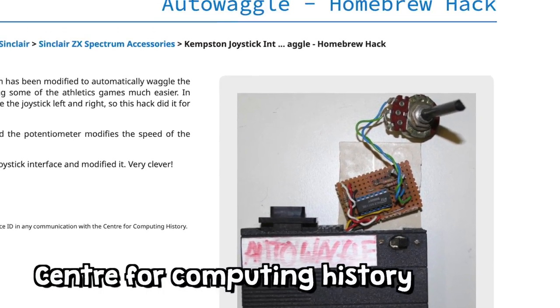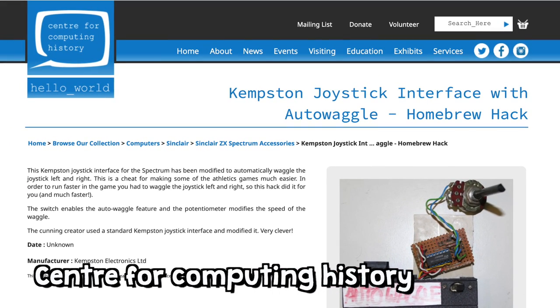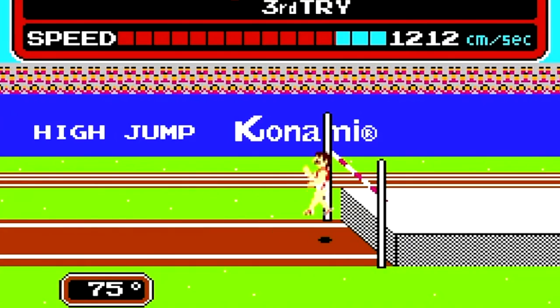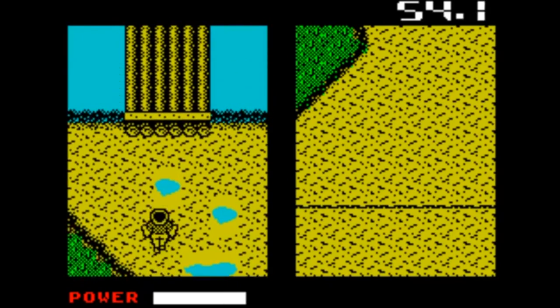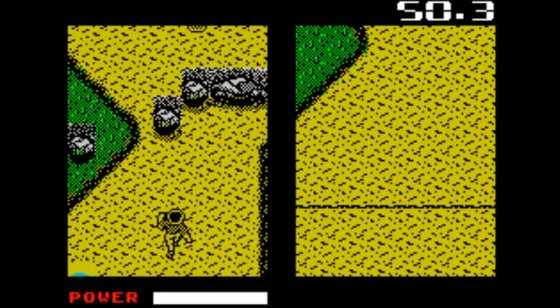I even found this hardware hack where somebody made a joystick interface that had auto waggle. Many of these games involved a lot of emotion. You had to do it as fast as possible and then exactly at the right moment push the fire button. And when you missed it, you were actually getting angry because you had to do it again and your arm was hurting. And the more you played, the more your arm would hurt. Joystick waggling, even if you did it gracefully, was done with a lot of force. And this would, of course, destroy joysticks.